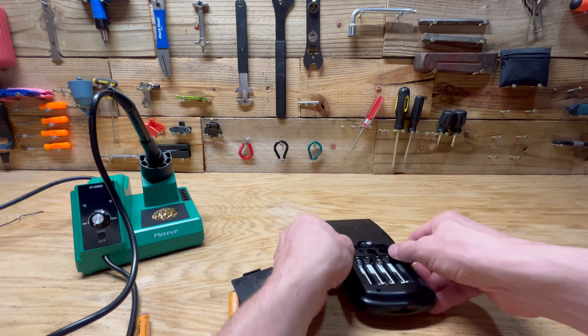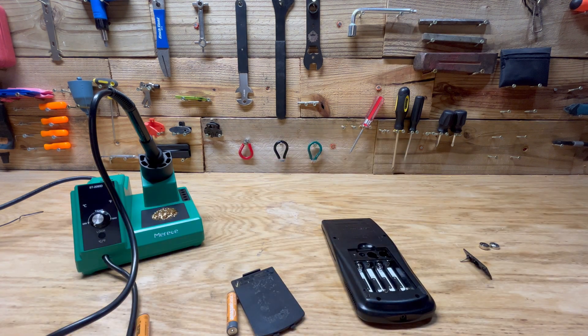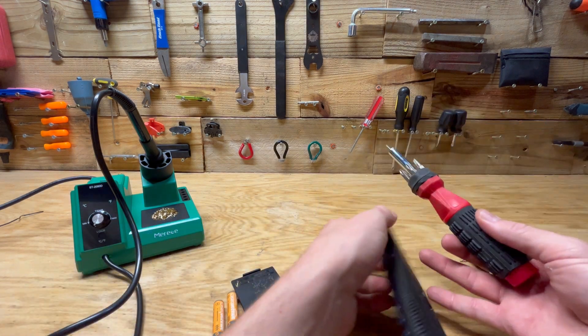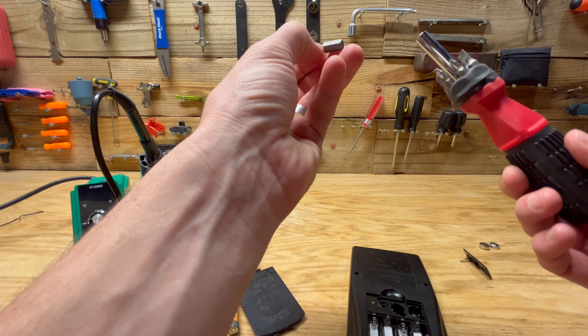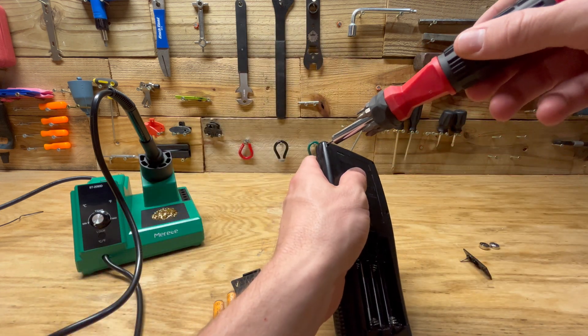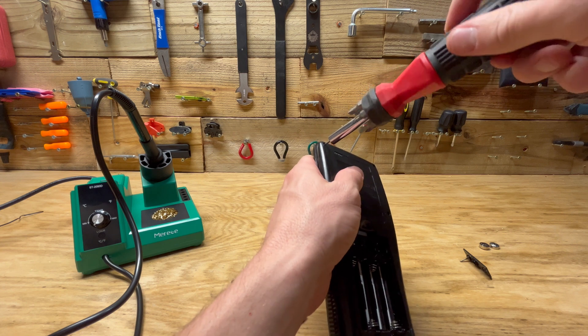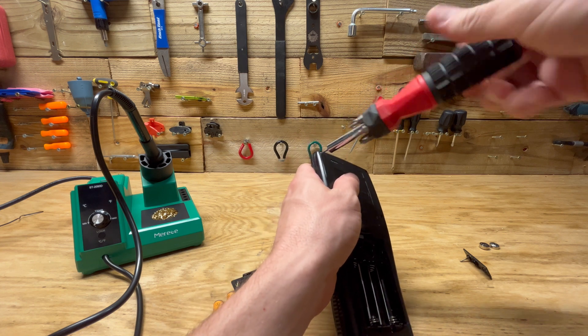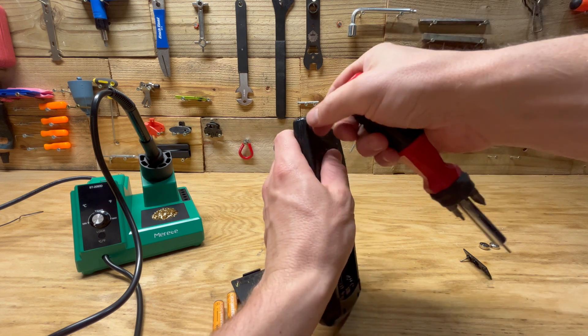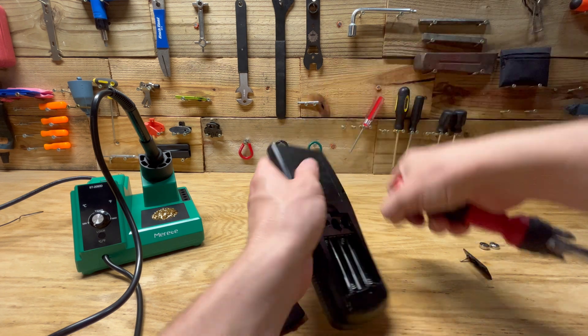I believe it's T6 — let me check. Yes, so there are six T6 screws here. Let's see if we can get these out.